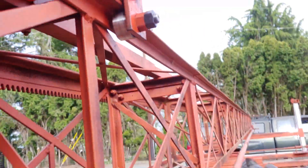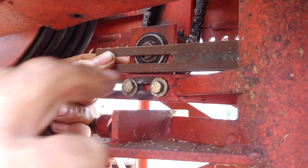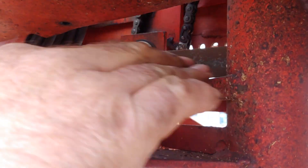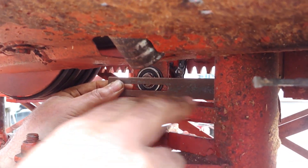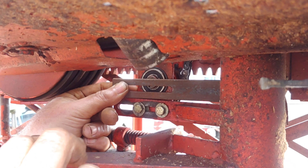Before you tack weld this onto the post, you want to make sure that this support bracket here is parallel with the carriage — straight across with the carriage.